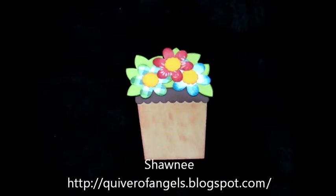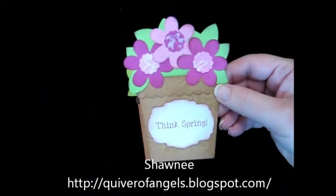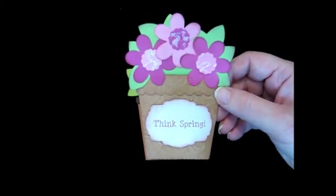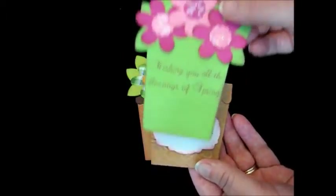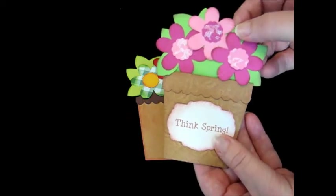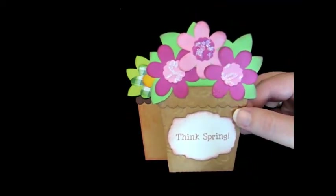I will put a link on here so you can go visit her blog. She mailed me this cute card. She's got embossing on it, stickles. It's just beautiful and you pull out the flowers out of the flower pot and there's a message. So I spoke with her and I said I'm going to have to make some of these cards because I love this.